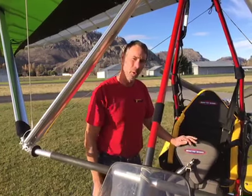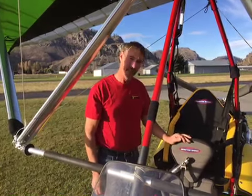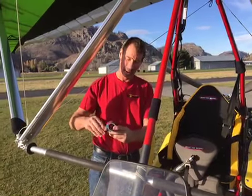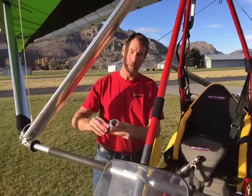Hi, Cameron here. Today I'm going to show you a new addition to the Northwing product line. This is a new training bar bracket made from 6061 material and CNC'd to a nice streamlined and functional fit.